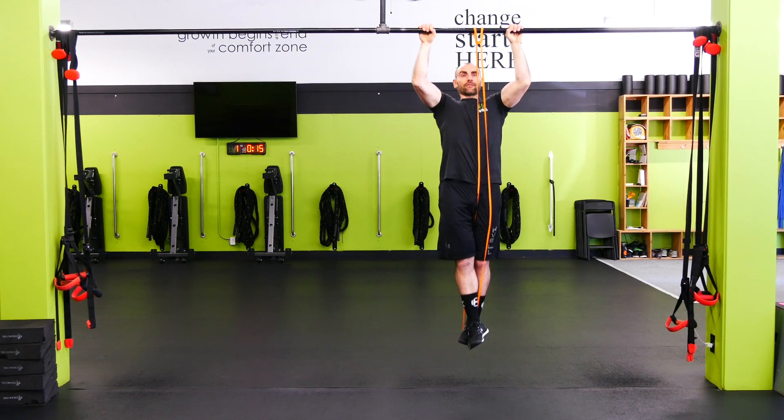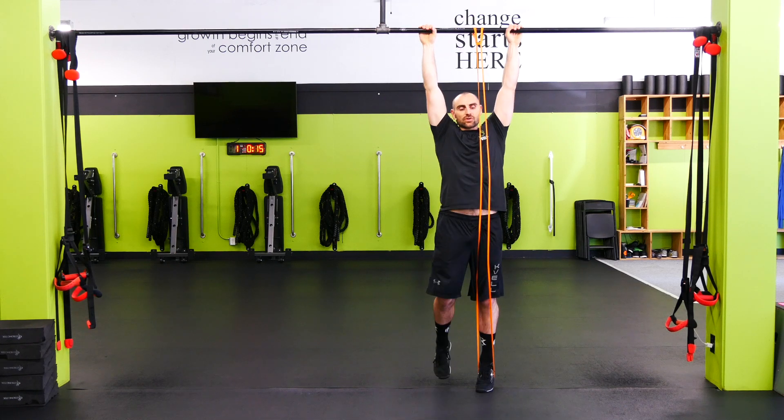Cross leg over the top, pull the shoulders down and back first. Pull those elbows down and forward. Nice control down.